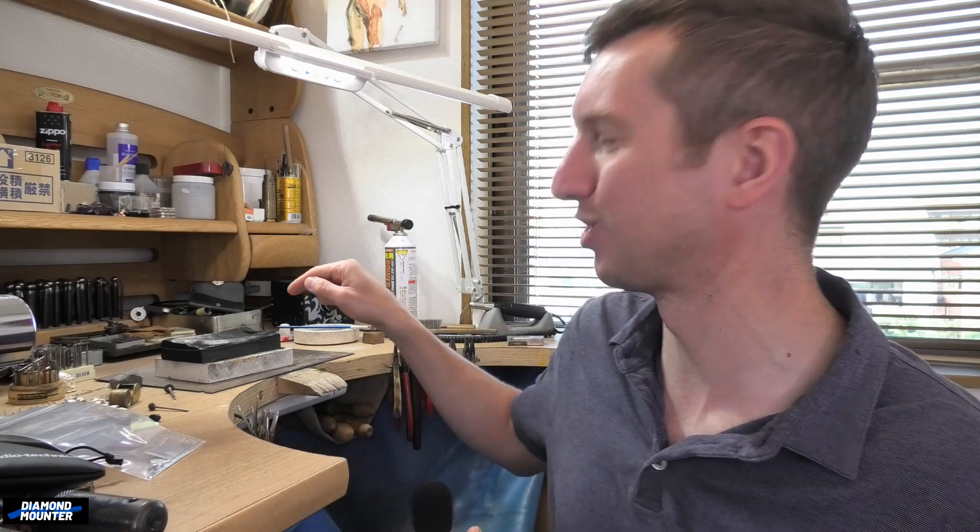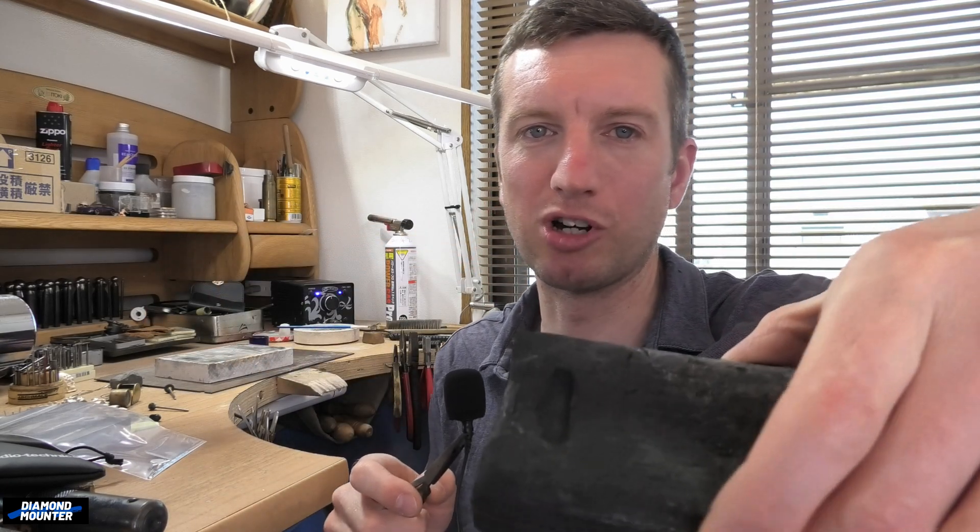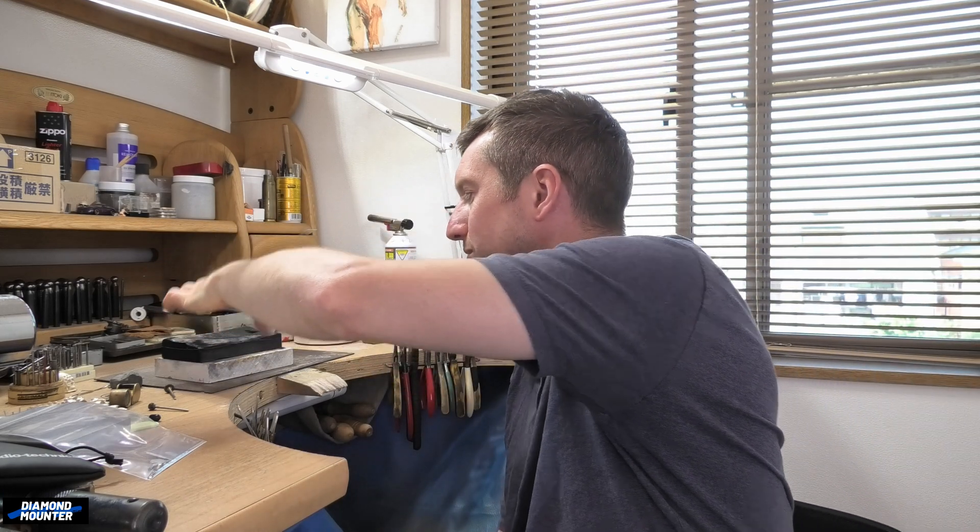Today I'm going to melt up some platinum. I've decided not to do it here — I'm going over to Nao San's shop. Nao San was the lady who did the setting lesson for me, so I'm going back over there to use her equipment, because my little torch will do it but it will probably use a whole canister of gas to melt the platinum. I've prepared a charcoal block — I'll put a link on screen to show what I do for preparing a charcoal block so you can do little melt-ups in your own home workshop.